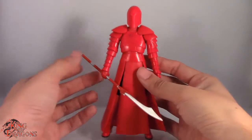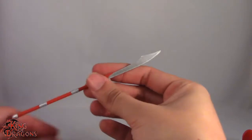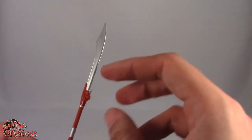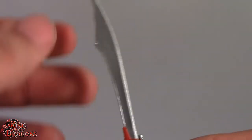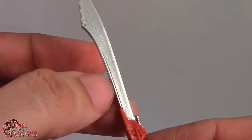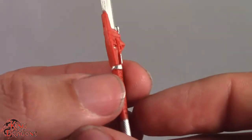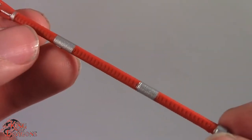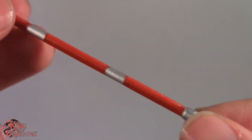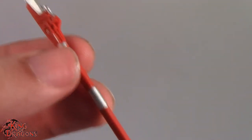Before we get to the figure, let's have a look at his accessory. He comes with this bladed staff weapon — I don't know the proper name for it, but it looks really nice. You can see all the intricate details on it; the silver is painted really well. The Praetorian Guards are probably some of my favorite additions to the new Last Jedi movie, and I really like the details they put on his staff.